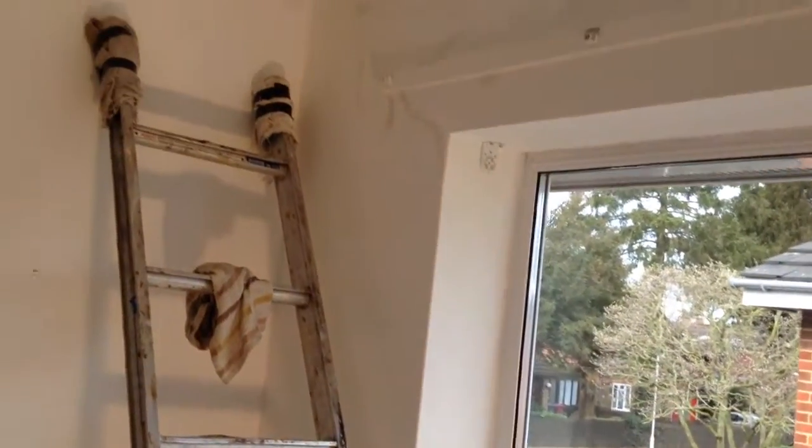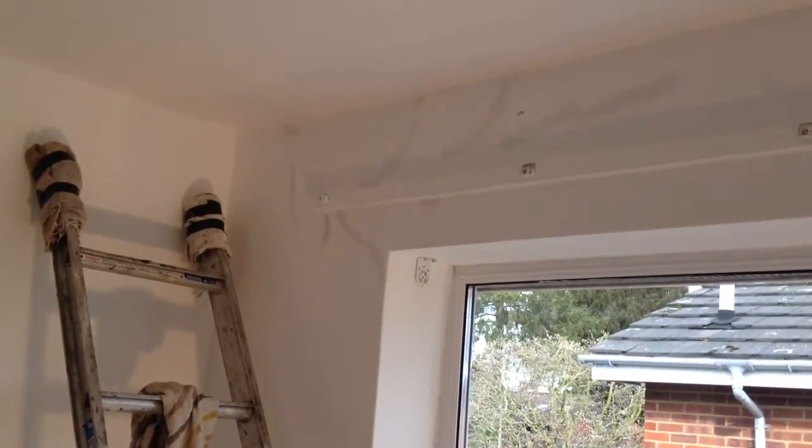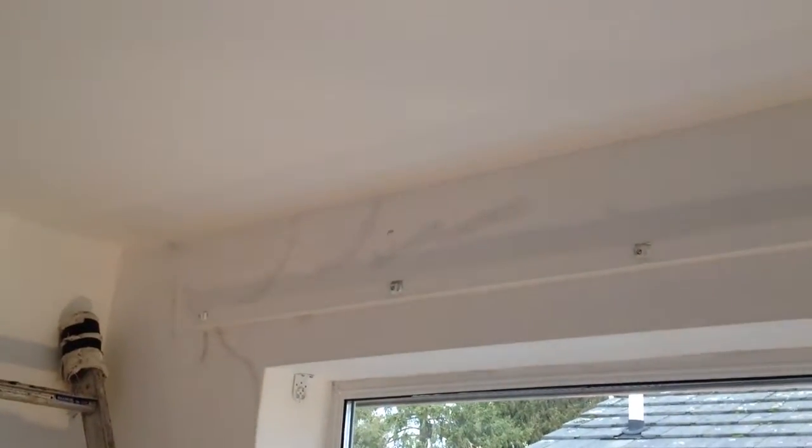I'm starting down there, working my way up with the paint, but I got to here, so I had to sand this stuff up here. I think I'm going to switch now to the top and work my way down. Done the sealing already.